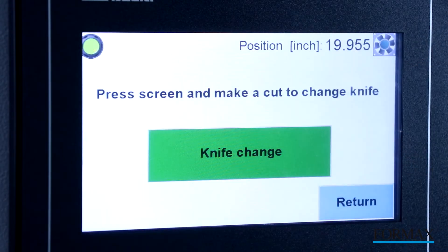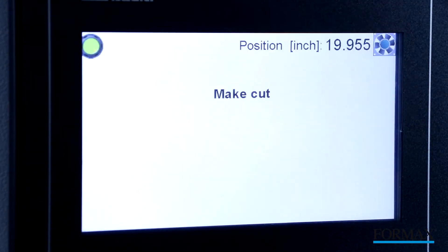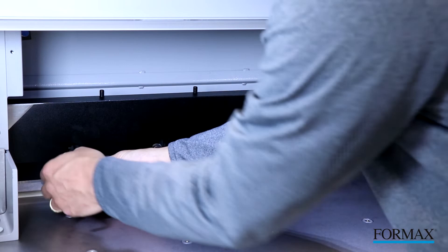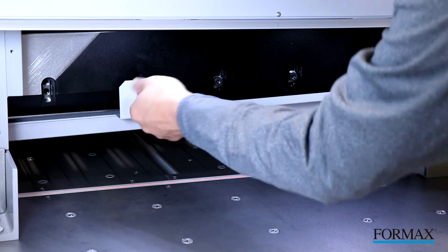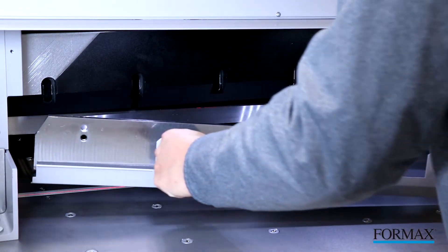Select the blade change option on the control panel. Remove the mounting bolts, attach the blade change tool, and remove the blade. Simply reverse the process to install the new blade.